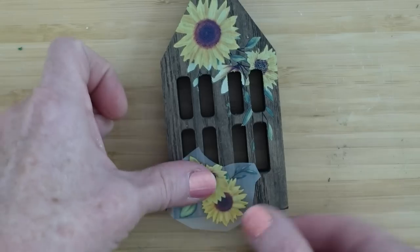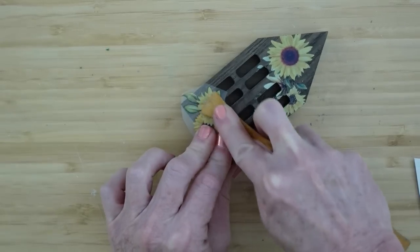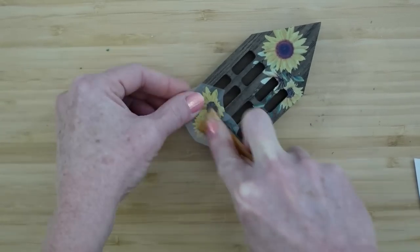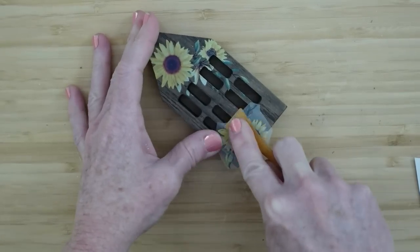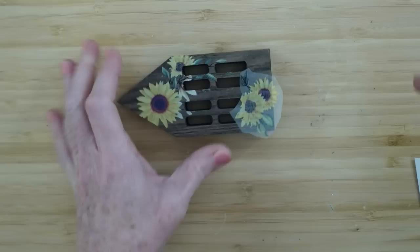Since this house is kind of big, we're going to go ahead and add some more to the bottom to make her unique and special. And do it the exact same way as we did the other little things.